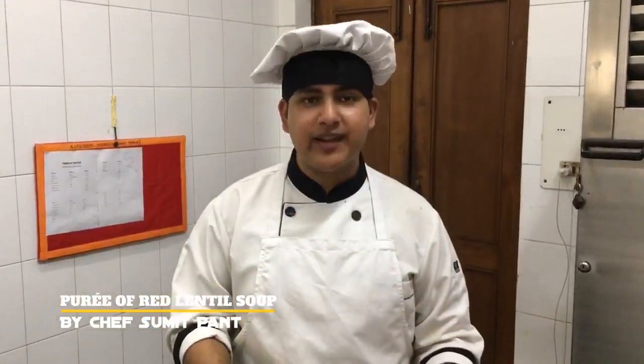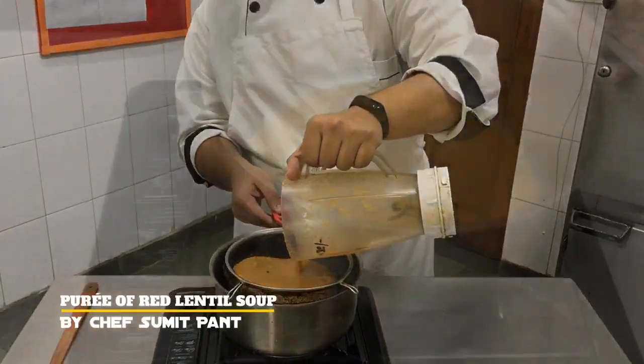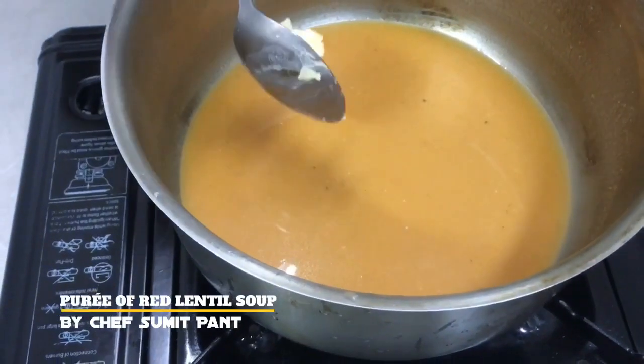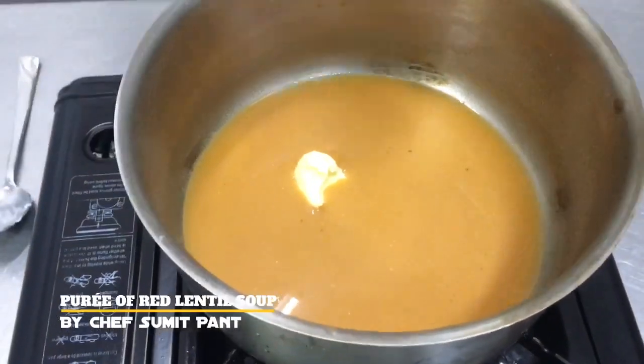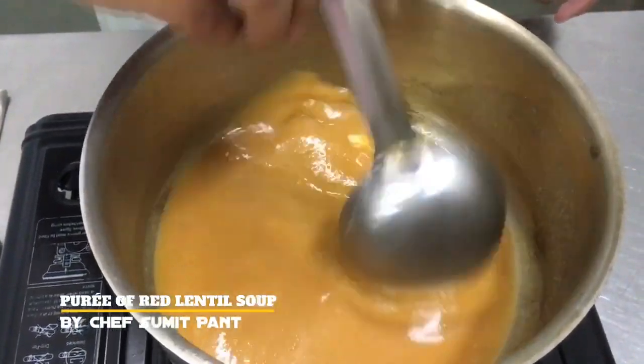So now that I have pureed the soup, I am going to strain it. It looks creamy after pureeing, so I will add some butter to it and give it a finishing touch.